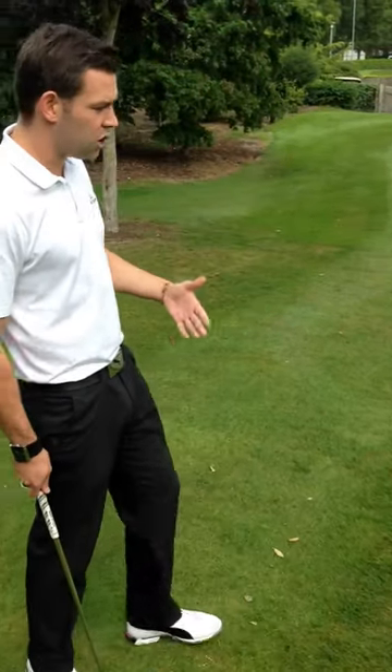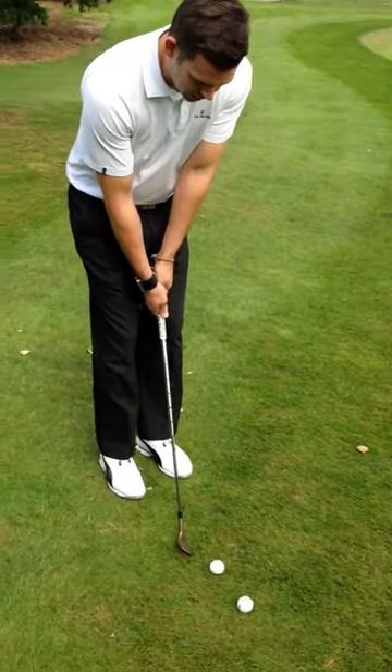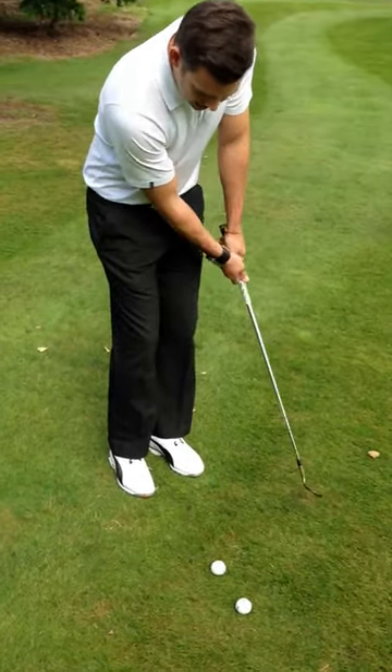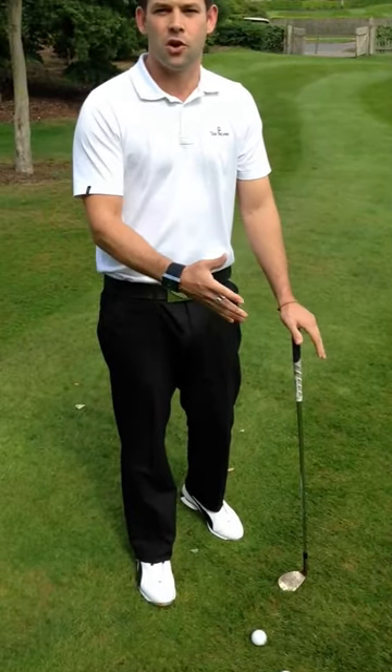Now what we tend to see golfers do on the golf course is they get over the golf ball and their practice swings are like this, and their focus is very much down here — they're trying to get their technical model correct. That's for the practice area.